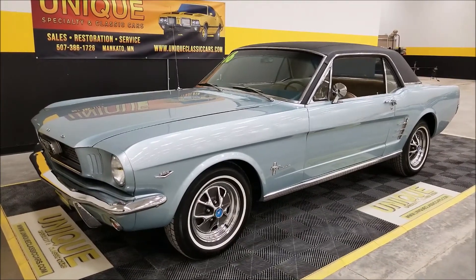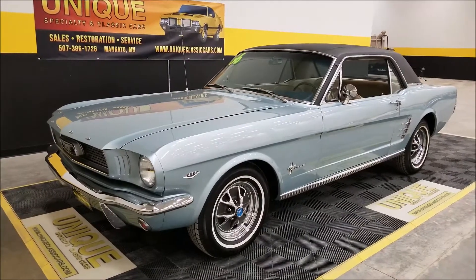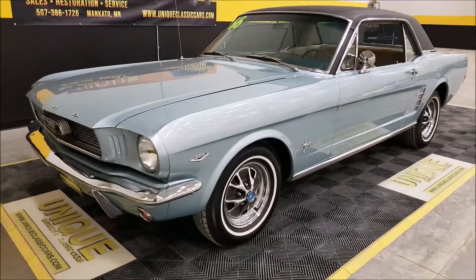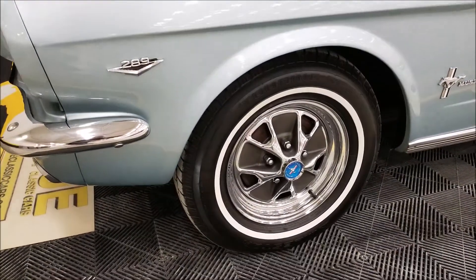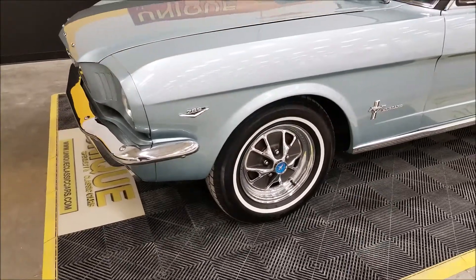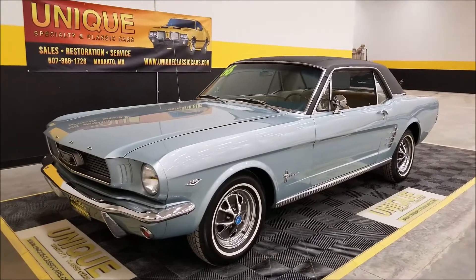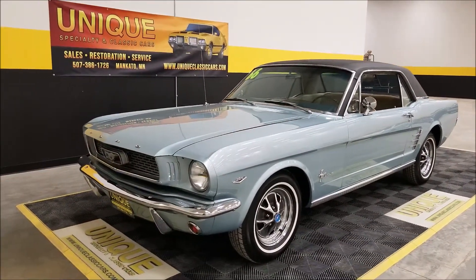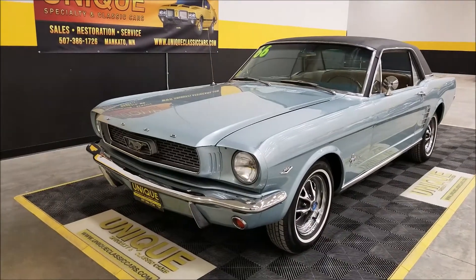Just a great-looking car, really set off with a vinyl top. One thing I wanted to mention too — these are rims. Once in a while you do see wheel covers out there that resemble those, but this is a full rim, not a wheel cover. Great look on this stock-looking Mustang.